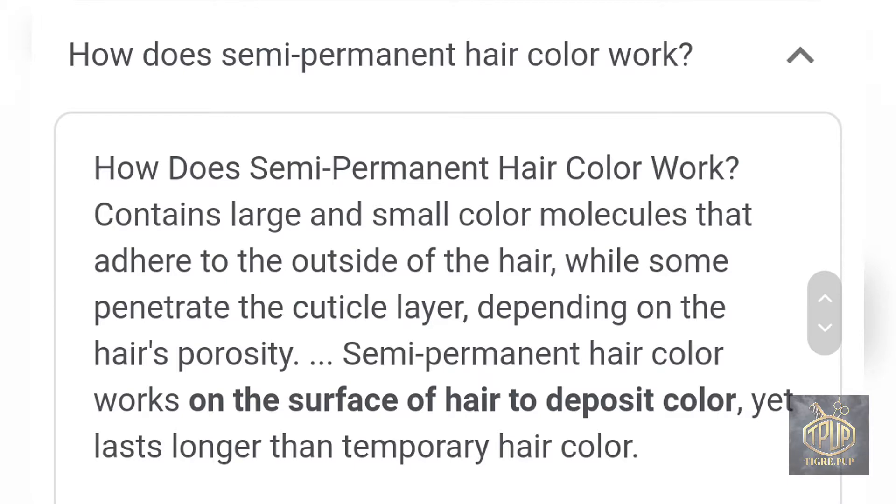Most people call semi-permanent 'temporary,' but it's not. There actually are hair colors that are truly temporary — spray-on hair color, hair chalks, stuff like that — but we're not talking about that in this video. We're talking about semi-permanent hair colors. Those spray-on colors and hair chalks are pretty temporary compared to semi, so that's why it says it lasts longer.